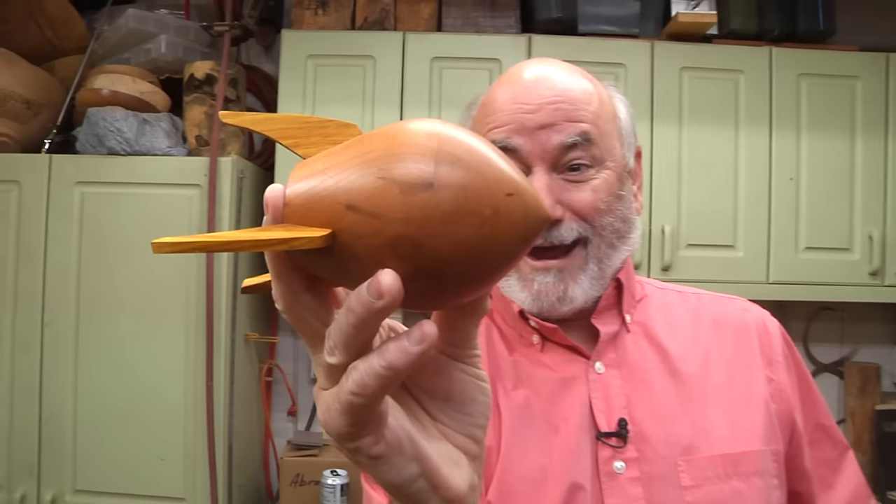Today on woodturning, we're going to the moon and back. We're going to make a rocket ship.